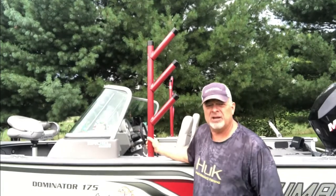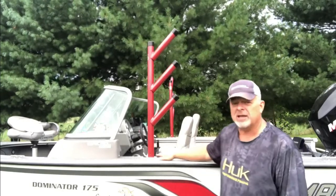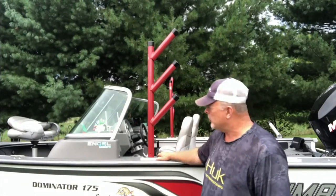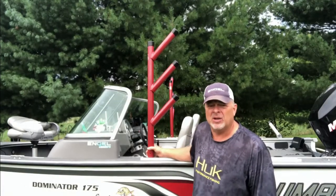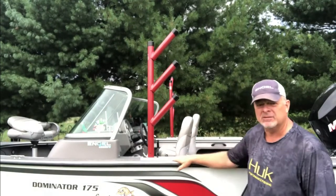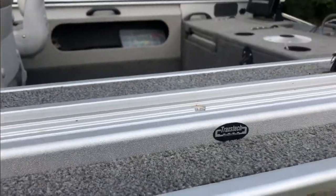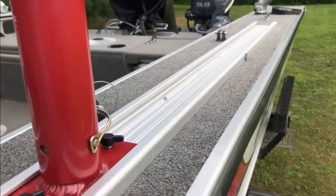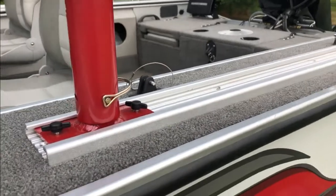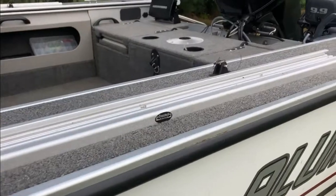Made right here in Michigan by H6 Industries. They mount to a Traxtec rail, which is also made right here in Michigan. It's an aluminum mounting rail that you can put rod trees, downriggers, and a lot of different things on. This Traxtec mount rail comes in a variety of lengths — I believe you can get them as small as six inches all the way up to six feet. I chose four-foot ones, which gives me plenty of room on this wide gunnel to mount stuff.